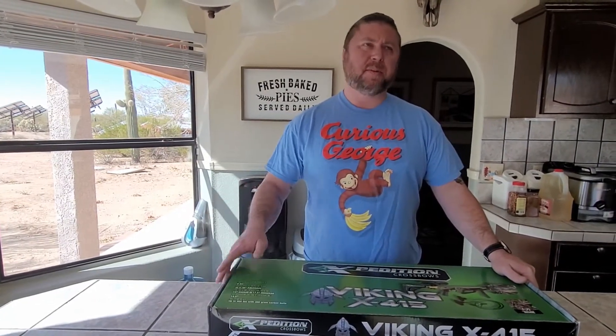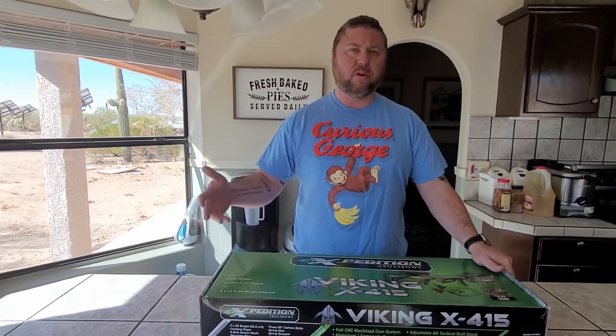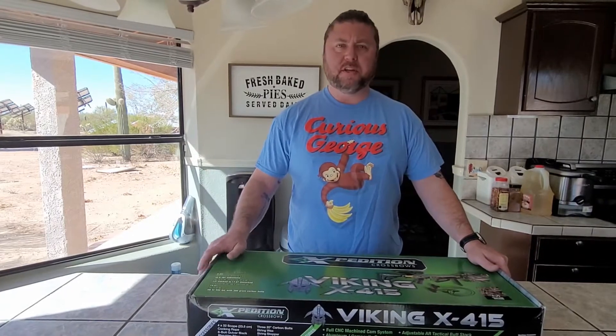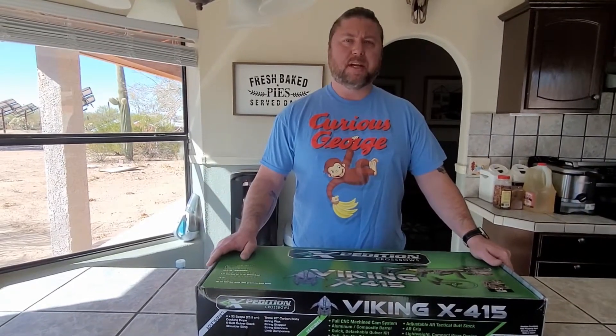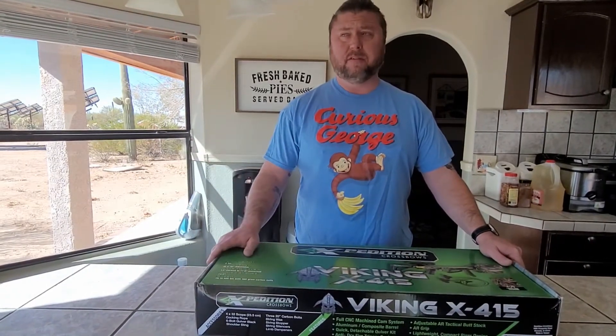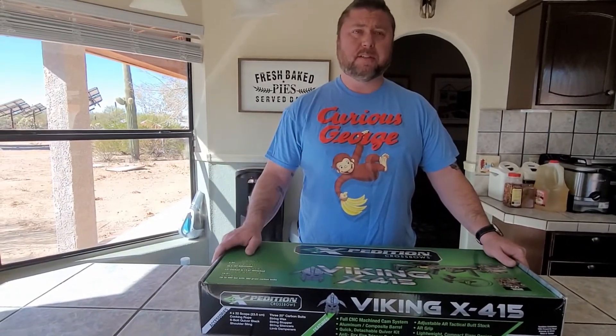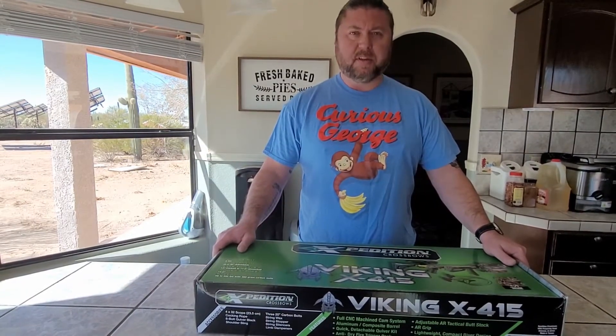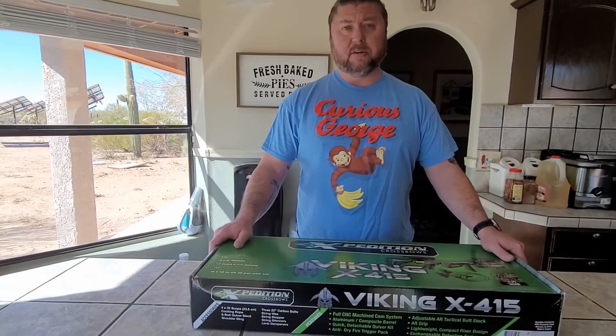When you're into preparedness, sometimes you have to be into things that might be able to help you protect yourself, your family, or your home. In case there is an SHTF situation. Sometimes that's boom sticks, sometimes it's not. And sometimes the problem with boom sticks is you might run out of things to put in them, which we're having a problem with right now. So you might want to get something like a bow and arrow or maybe a crossbow.